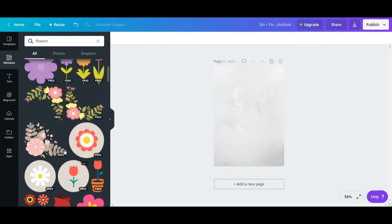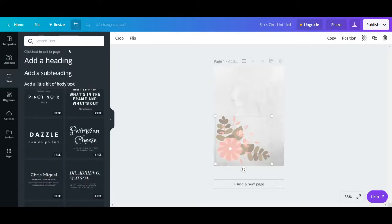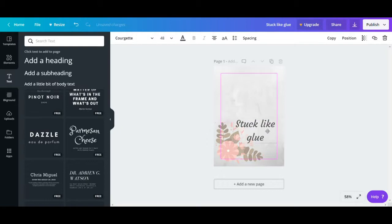This is the part where you get to be as creative as you want — you can add pretty much any images, pictures, or phrases that you like. I was going for something aesthetic, and a cute and funny little quote. I just wrote 'stuck like glue' on it and changed up the sizing and the font a little bit until it worked exactly the way I wanted.